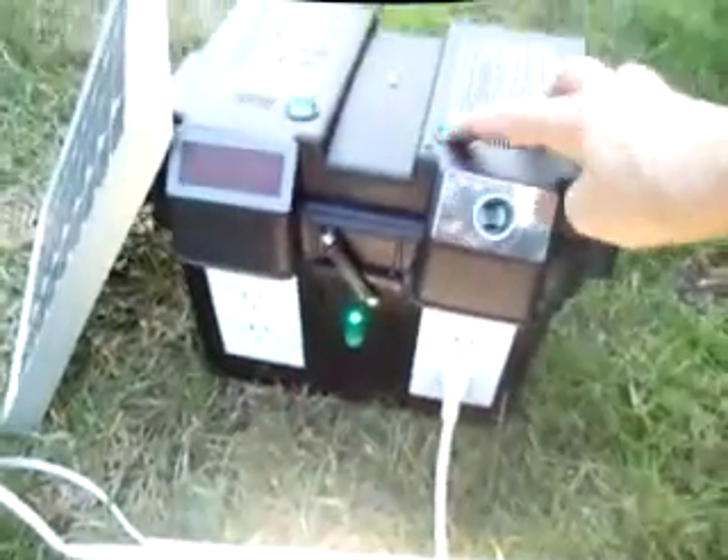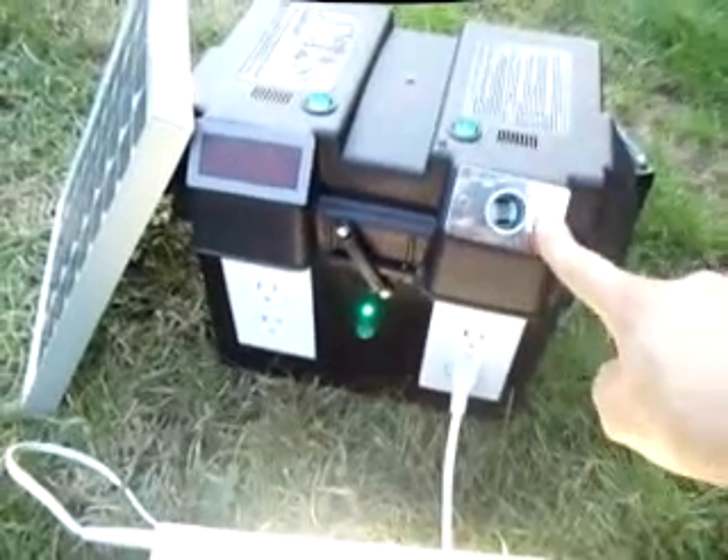This is a DC plug-in right here, so you can use your cell phone charger to charge your phone that way if you'd like. There's an indicator light as well.